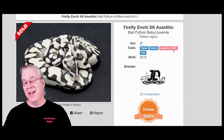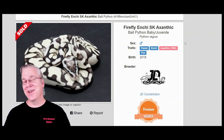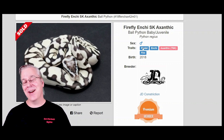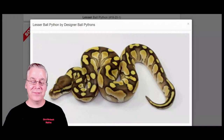This is actually a Firefly Enchi TSK axanthic. You definitely don't want to breed this to other lines like VPI. There's also a red axanthic, which is a co-dominant gene. Adding pastel and fire really cleans up and brightens the background, while Enchi reduces the pattern. Even though Enchi normally brings out orange, most of that color gets lost in the black and white snake.